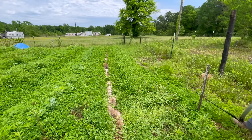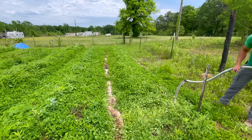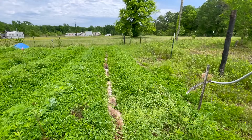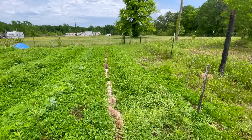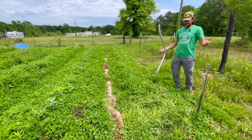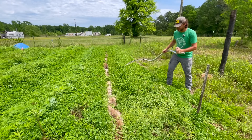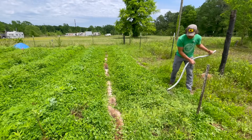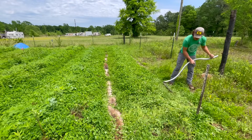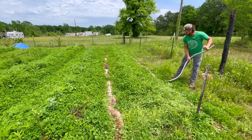Part of the reason I'm not keeping this clover as a ground cover is because my sweet potatoes are actually going to act as a way thicker ground cover than this will. Plus the sweet potato ground cover is also edible. So I'll be taking preference to that ground cover over this clover, but it's going to act as a great mulch until the sweet potato gets established.